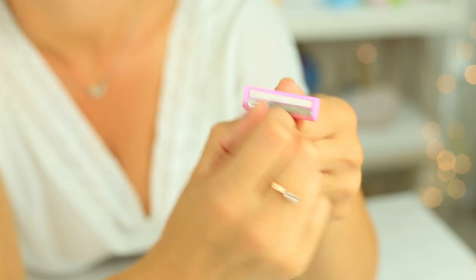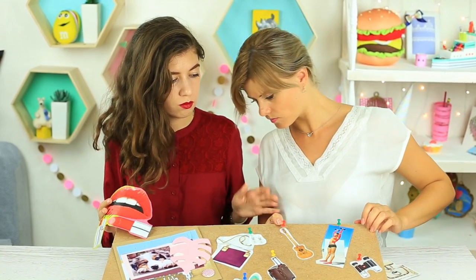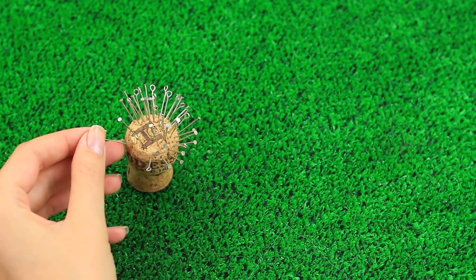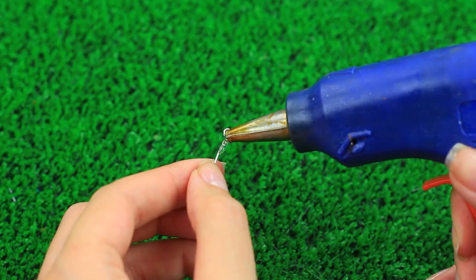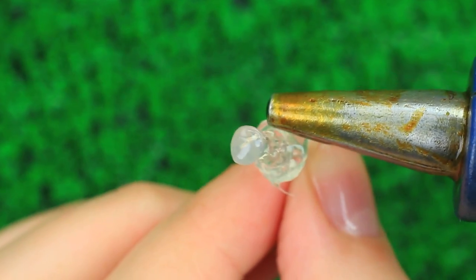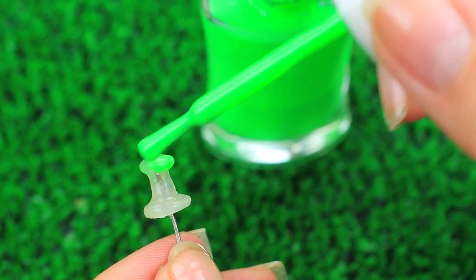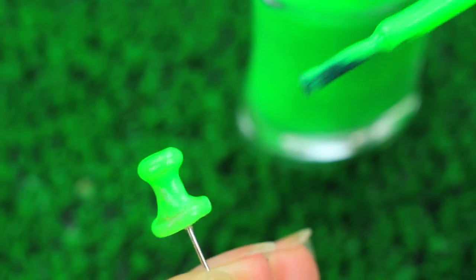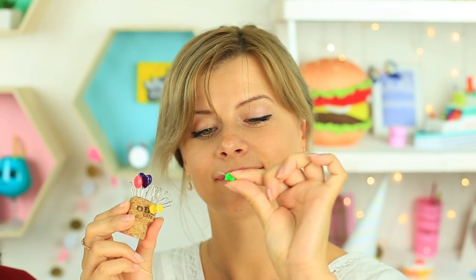Do you need more thumbtacks to attach new inspirational images to your vision board? Make your own cute ones using hot glue. Take blank pins, use pliers to sharpen the end, apply hot glue on the other end and shape it as you like. Add a little color with bright nail polish and paint the head. Stick all your notes, photos, and pictures to your dream board with these pretty DIY thumbtacks.